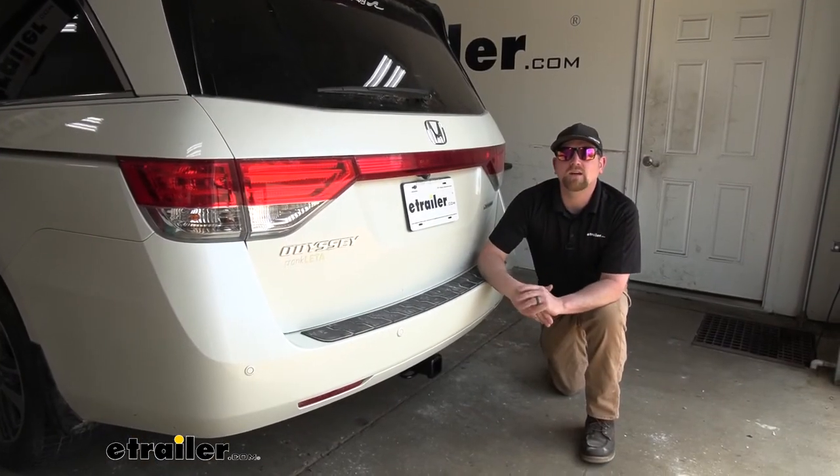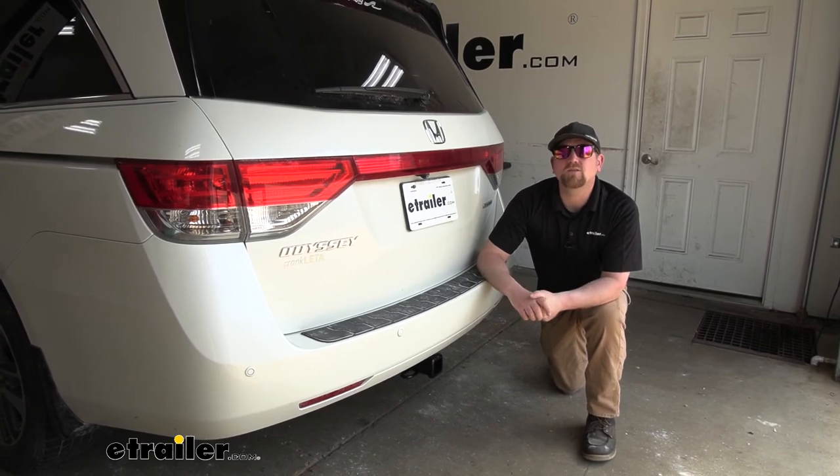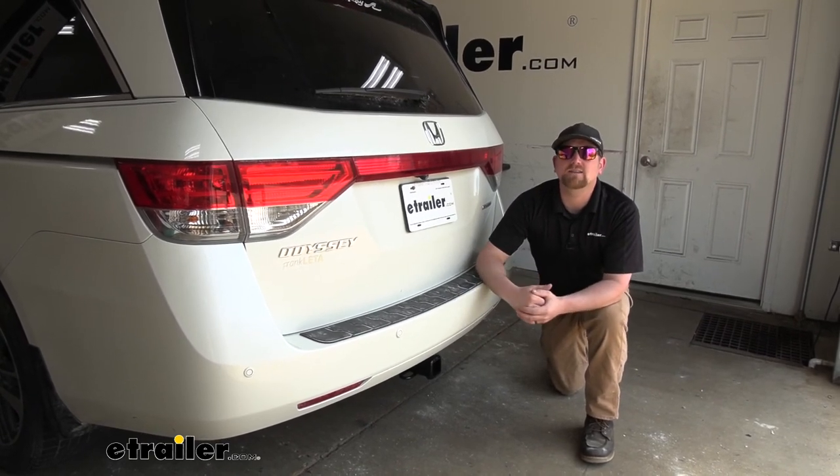And that's going to finish up our look at and our installation of the Draw-Tite Max Frame trailer hitch receiver on our 2015 Honda Odyssey.